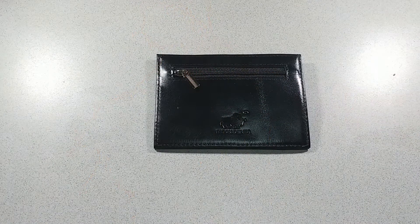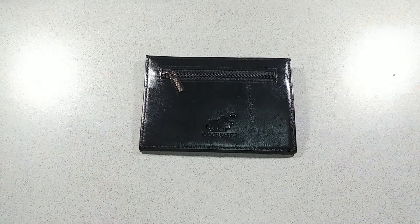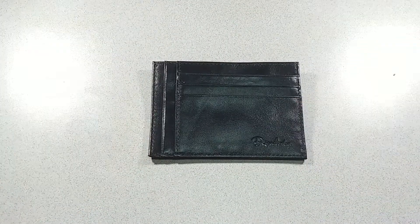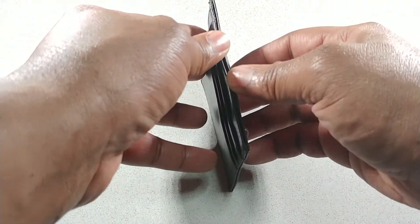Alright, let's move on to showing what it really looks like. Don't mind my big hands guys, but here we go — this is the leather pocket holder from Bison Denim. First look is pretty cool. It comes with three card slots to hold your credit card, debit card, ID, whatever you want.